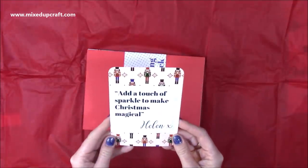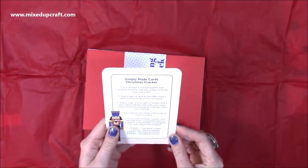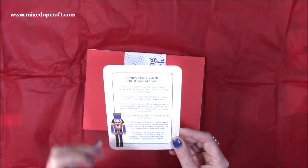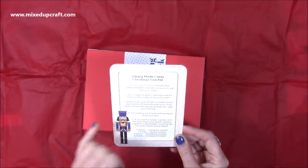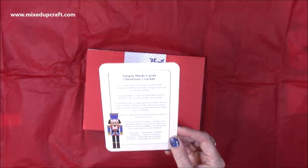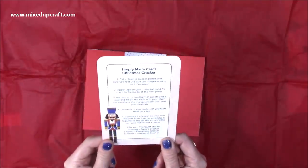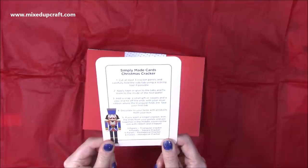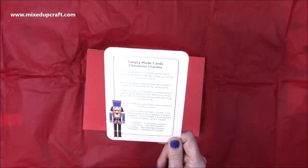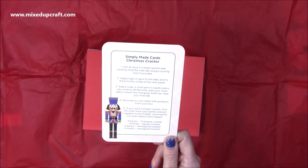Then you have your little information cards. One says 'Add a touch of sparkle to make Christmas magical,' and this one is 'Simply Made Cards Christmas Cracker' — it tells you to cut at least three cracker panels, fold the sides, add the snap, a small gift or sweets and a joke, and tie off the ends with your silver ribbon. You should also add a paper Christmas hat inside. You can extend the cracker for a longer version, and you can do a three, four, five, or six panel cracker — so pentagonal or hexagonal. Four styles altogether.